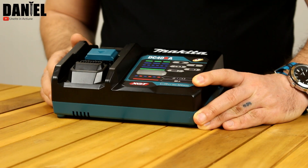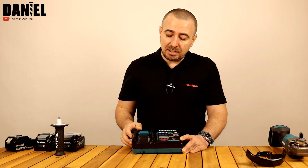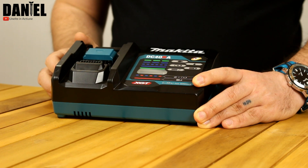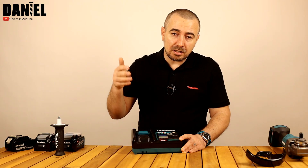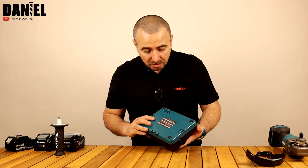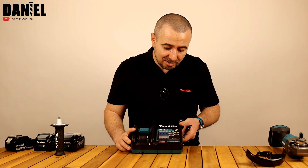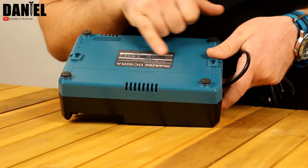Stația de încărcare nu mi se pare cu mult mai mare față de cea de la LXT, un pic design-ul modificat. Bineînțeles, încarcă acești acumulatori de 40V. Putem încărca și acumulatori de 18V din gama LXT, dar pentru acest lucru avem nevoie de un adaptor. Are o legendă destul de explicativă – foarte ușor îți dai seama în funcție de comportamentul luminos al LED-ului ce anume se petrece, dacă este încărcat sau de ce nu se încarcă. Funcționează la fel ca cealaltă, încarcă forțat și are și muzică în cazul în care doriți să setați o melodie care să vă anunțe când acumulatorul este încărcat.